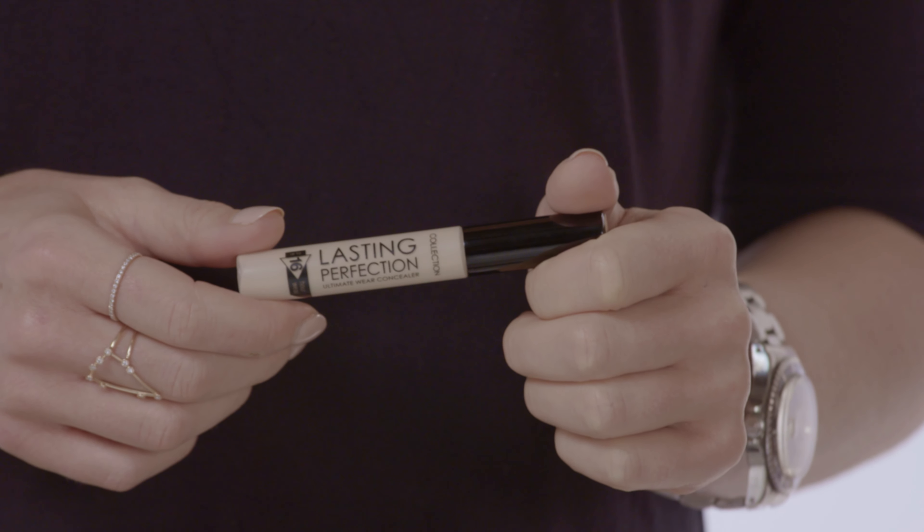Now that we've applied all the color correctors, Eni's base looks pretty flawless already. The color corrector is great because we now need less foundation and less concealer than we normally would. I'm going to apply the Last Imperfection Concealer over all the areas where I used the color correctors — so under the eyes, on any blemishes — just to even out the skin tone and make it really perfect.